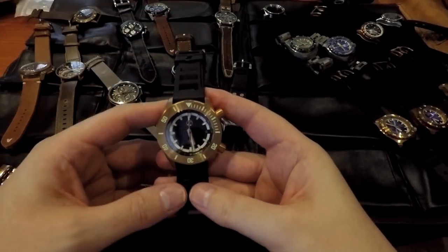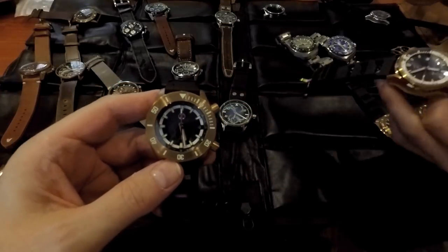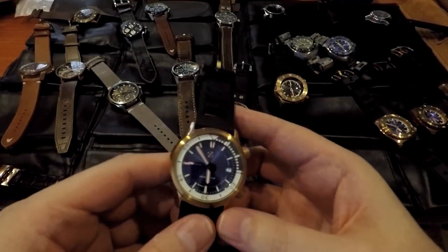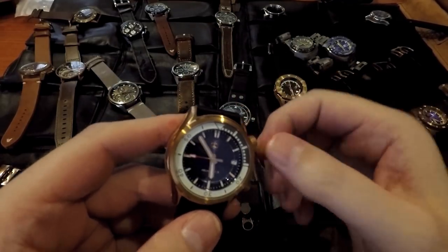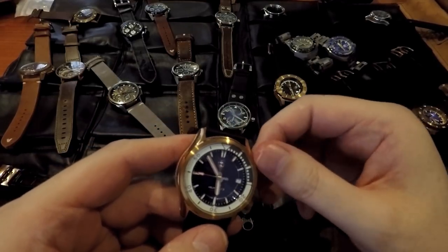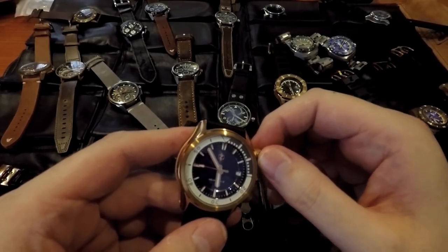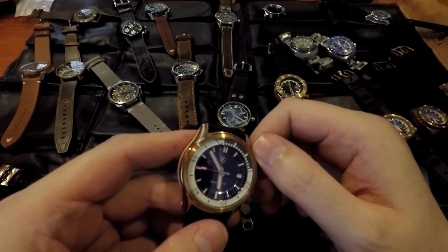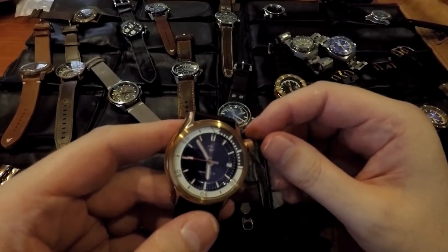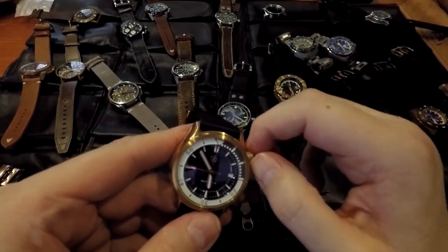And then you also have the new Helmsman. I really like this one — it's almost like a dress watch. You've got the screw-down crown, but you actually also have a screw-down bezel. It's an inner bezel, and it's really easy to move. It clicks, so you know each minute — you don't have to read the minute markers. You can just feel it. And when you push it in, it doesn't move at all. Stays in position. Very smooth — just two turns and it's tight.